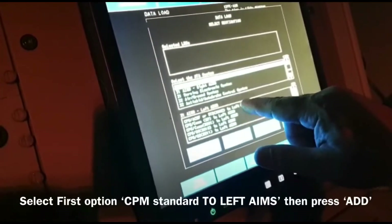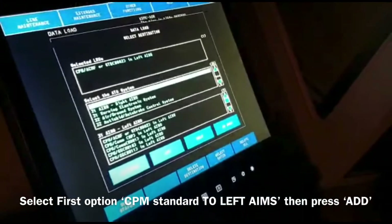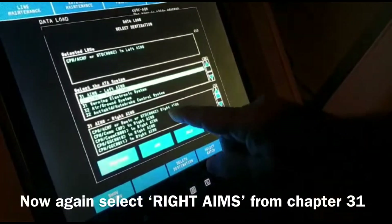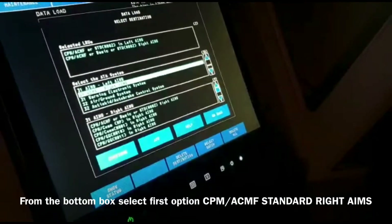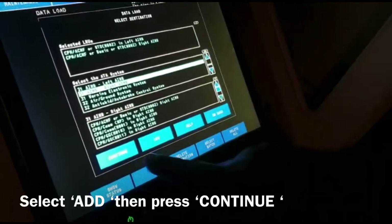Now add — okay, now add. Now we have to go right to right ends, no — right hands. Set first one, okay, then add again. These two are left and right. Okay, now continue.